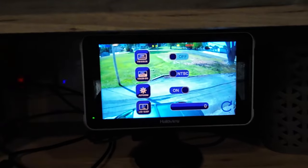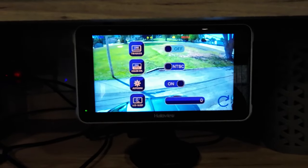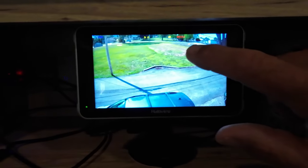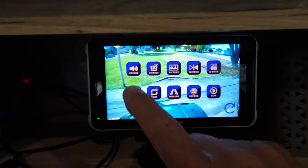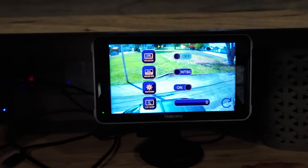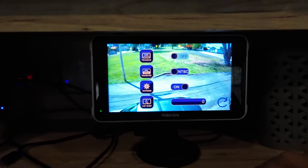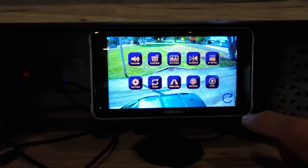Trigger — there's a green wire attached to your power wire for the camera. If you put your left or right turn signal on, that camera will automatically come up, which is a nice option but I don't want that. Next is your video format — you have NTSC and PAL. NTSC is what is used in North America and some other countries; PAL is for other countries.